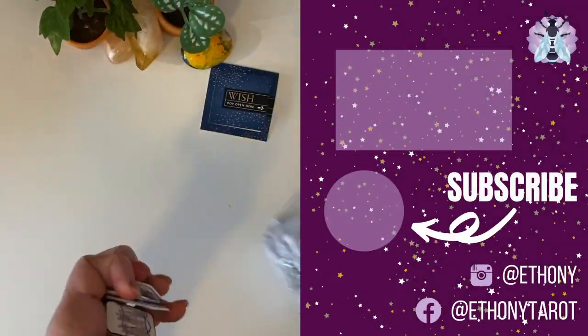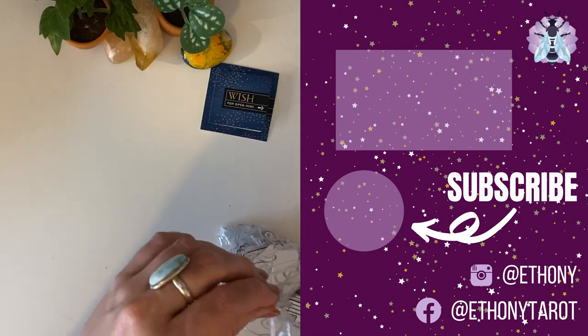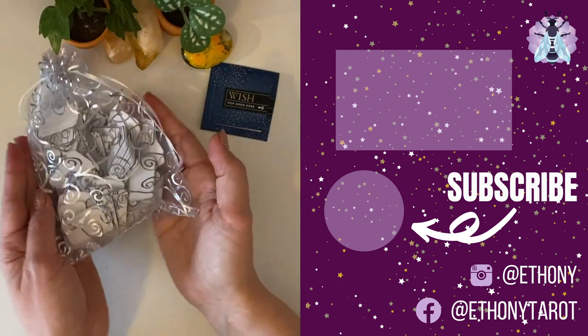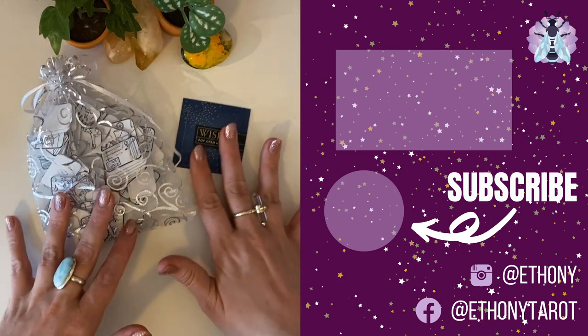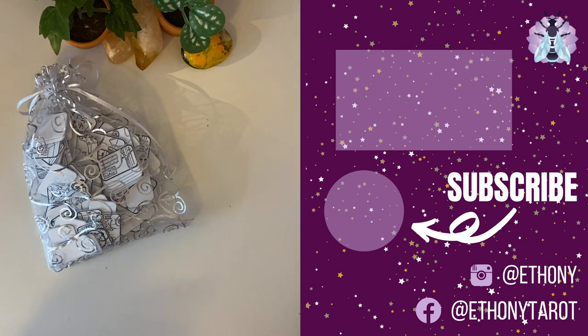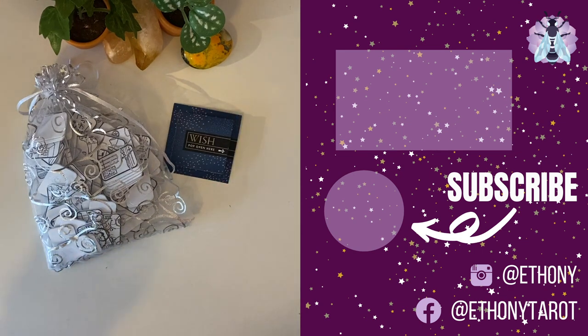These are adorable. Thank you so much for sending me the little prototype. I'm going to pop in the description below where you can go and follow Amelie's work and where you can go and support the project. Thank you so much for watching.